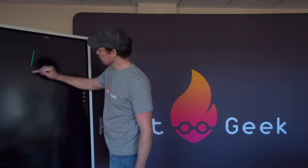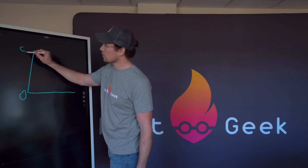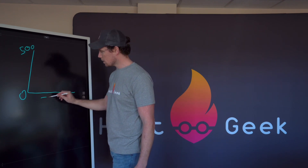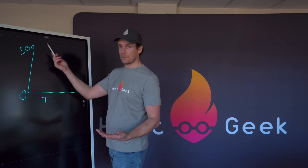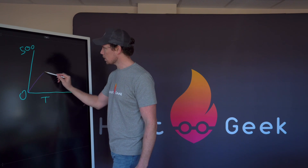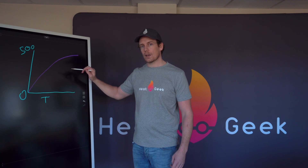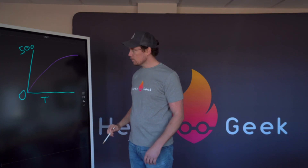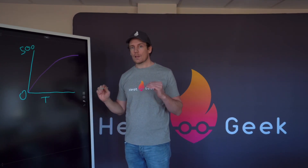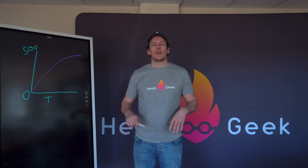If we imagine a graph with efficiency on one axis - say 500% maximum - and time along the other axis, when the unit first comes on it doesn't immediately reach 500% efficiency; it slowly climbs up. So the longer we can keep this thing running, the higher our COP will be. The second variable is flow temperature - the lower the flow temperature, the higher we sit on this efficiency graph.